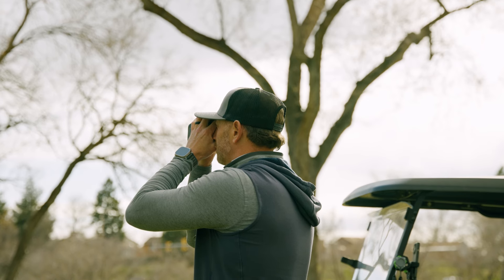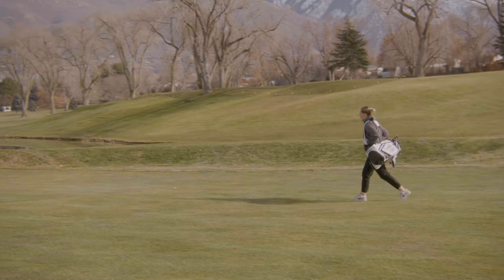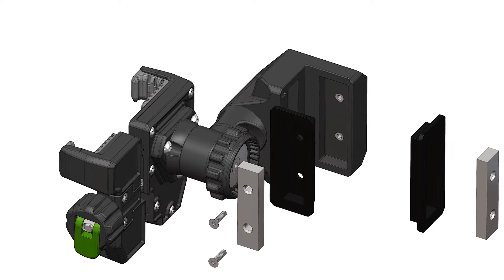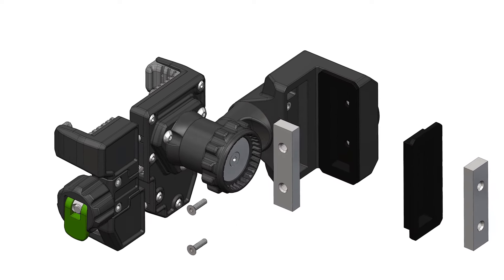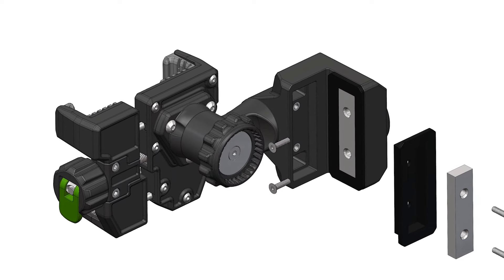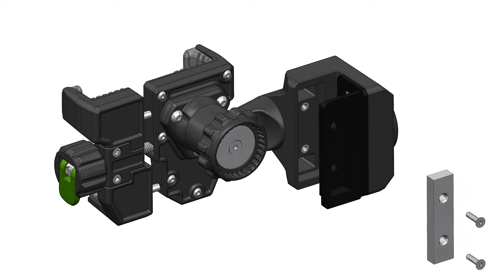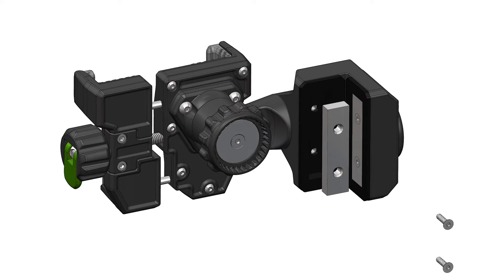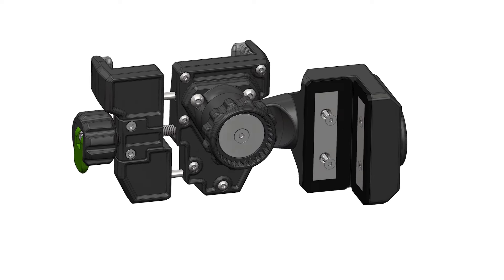With bases that mount on your riding cart, push cart, and directly to your bag, the MagStack system will work for you no matter how you get around on the golf course. The RiderStack base also uses magnets to attach it to the cart. We upgraded this mount with a two-sided magnet system which pulls the mount into the corner of the square cart tube. Placing the base magnets at 90-degree angles allows their magnetic fields to combine and gives the base a huge upgrade in holding power and stability.